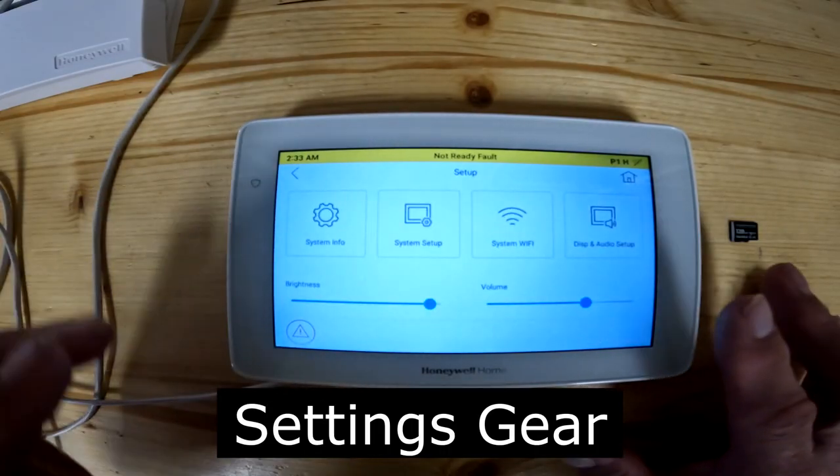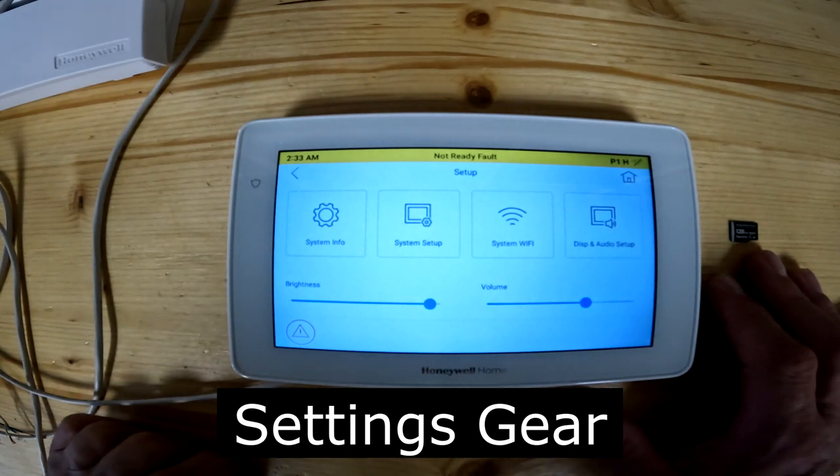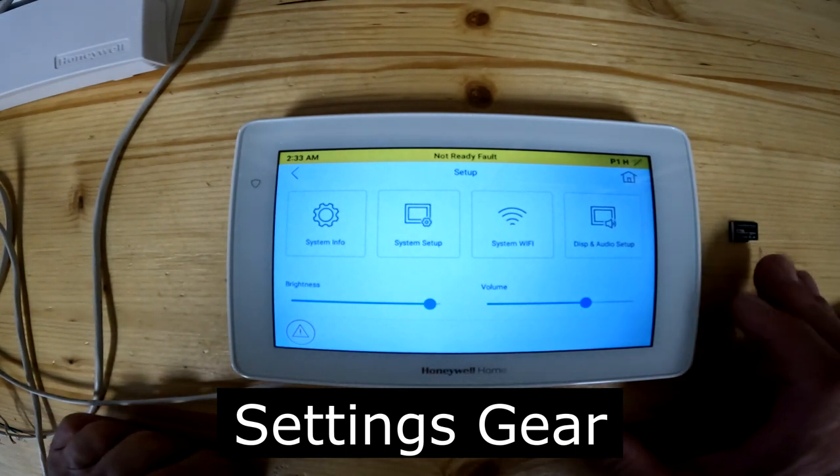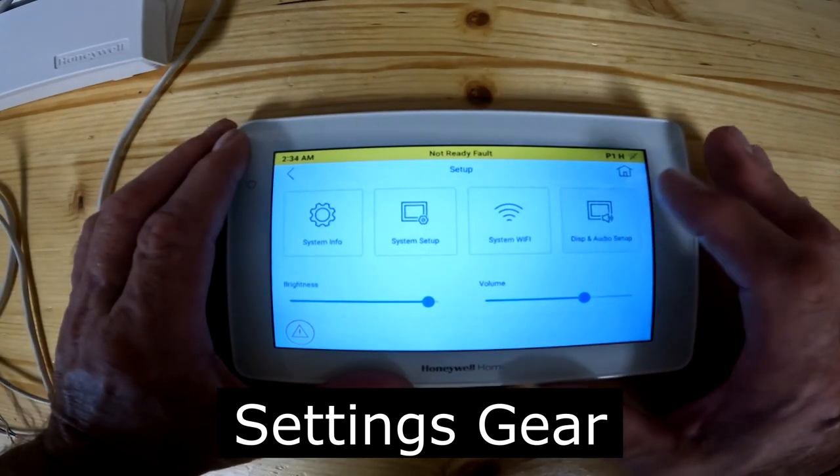When you press the settings gear, that gives you multiple choice information. You can do system information, system setup, system wi-fi, or display and audio setup. We're going to start with the obvious one: display and audio setup.